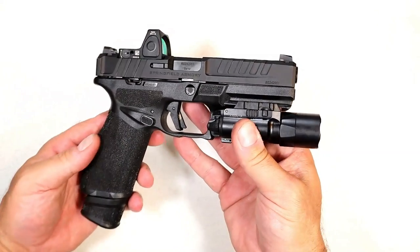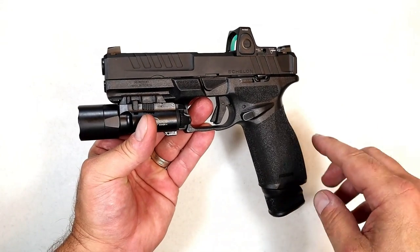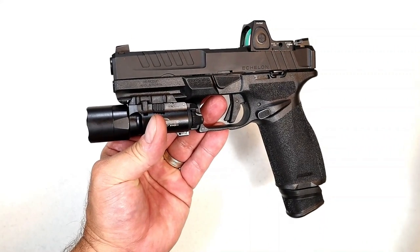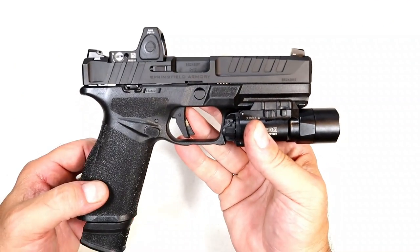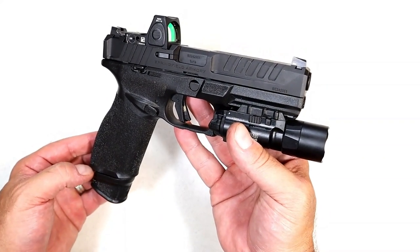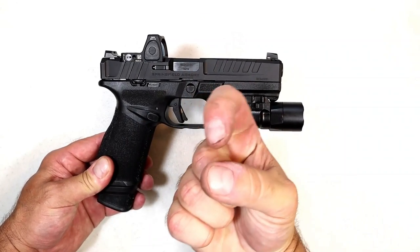This is what all the buzz is about. Springfield put some teasers out and everybody was wondering what they'd come out with, since they've been pumping out firearms one after another the last three years. I'm super excited about the Echelon — I'll be interested to see what else they come out with for this frame: different colors, sizes, perhaps a subcompact. I love what they did with the sight system, the modular design, the slide, and the overall shooting impressions with that five pound trigger. If you like videos like this please subscribe and share. Thanks for watching — be safe.